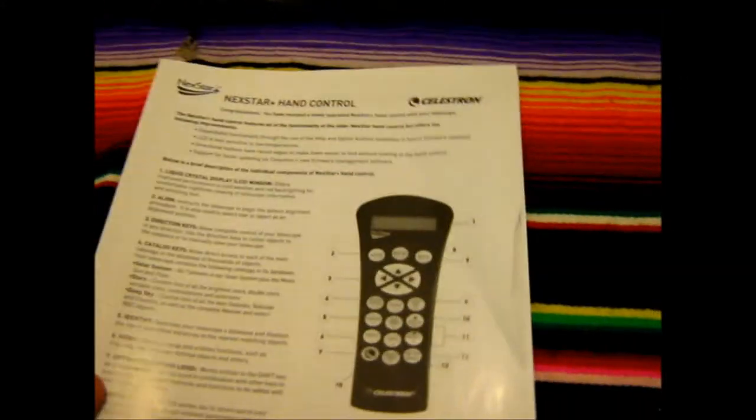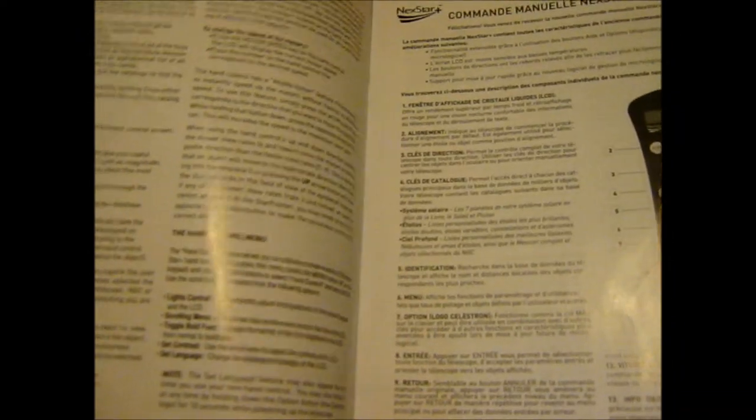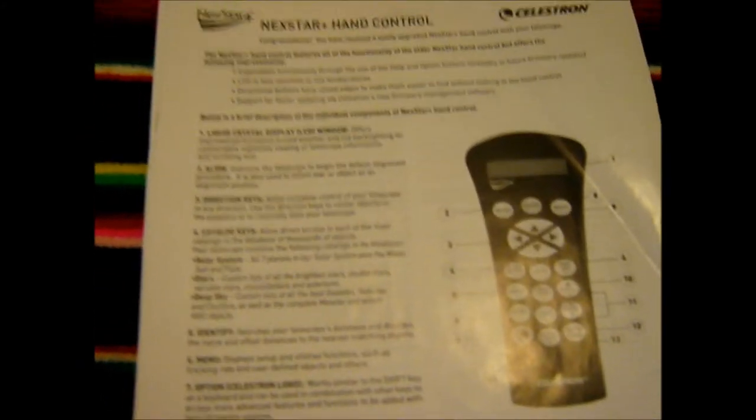Then we have the manual for the hand control itself — it's definitely worth its weight on paper. Definitely go over that and get an idea of how the hand control functions. Now this particular telescope comes with the NexStar Plus hand control and software, which is different in some ways than the original NexStar hand control, which I'll go over here in a little bit.